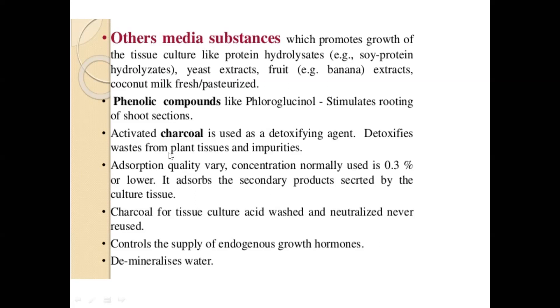The concentration of charcoal has to be optimized — 0.3% or lower. It also demineralizes the water. The water used for tissue culture studies should be deionized — absolutely no minerals should be present. If any minerals remain, activated charcoal absorbs them, thereby enhancing the media quality for tissue culture.